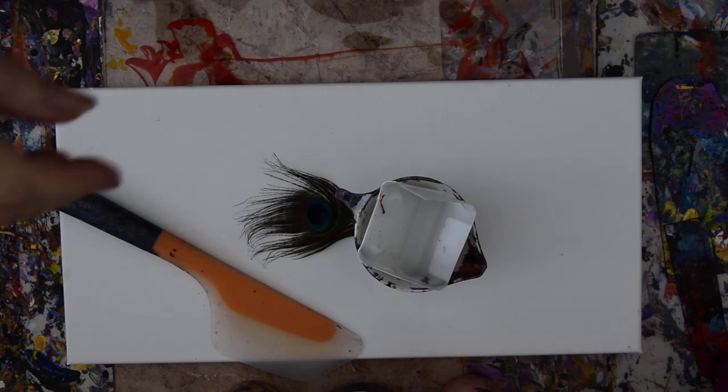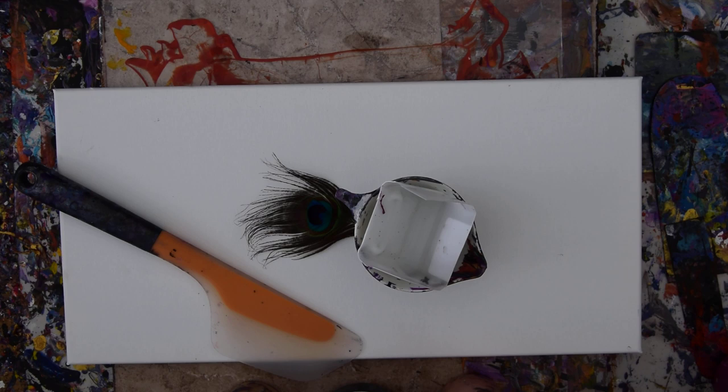Hello again, it's Priscilla Batsell in Spring Hill, Florida at Expressionist Art Studio Gallery. You're looking at a 10 by 20 inch canvas and a container that I'm just resting another container in.